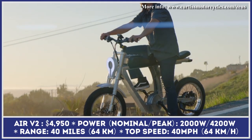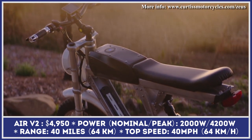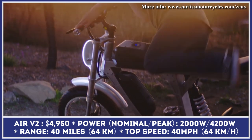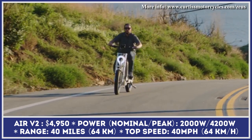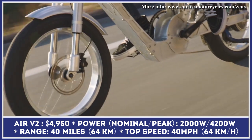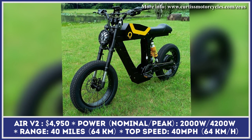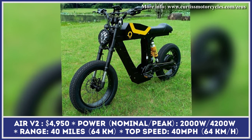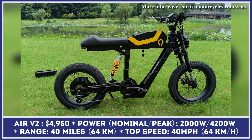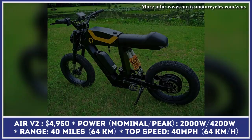Rumble Motors is a Swedish-American company remembered as one of the first manufacturers to mass-produce moped-inspired electric bicycles. Their Rumble Air model has had incredible success thanks to its attention-grabbing design and great technical specifications. For the upcoming 2023 model year, the company announced an eagerly awaited facelift for their most popular throttle-powered model, the Rumble Air, offered in two performance modifications: Air V2 and Air SS V2.